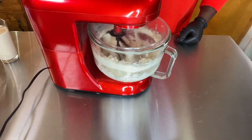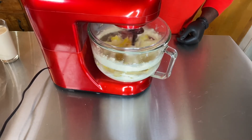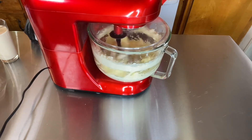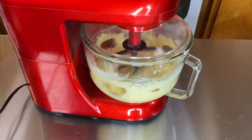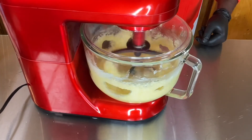Now I'm going to add my eggs, one egg at a time. I add the first egg, wait 30 seconds, then add the next. I have six eggs total. Adding them one at a time makes sure all the eggs blend in smoothly and gives the batter a certain texture.